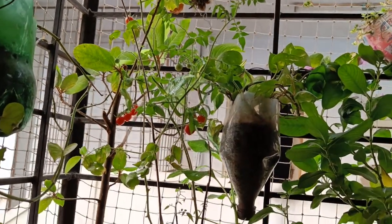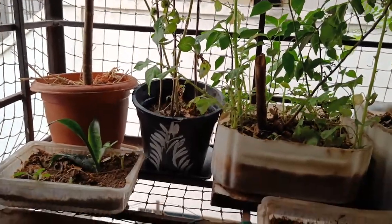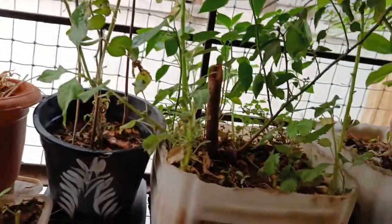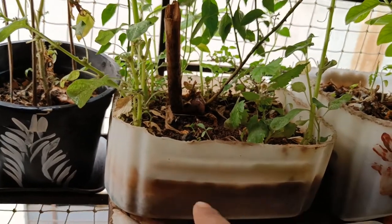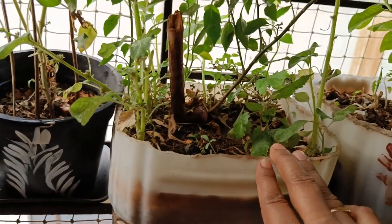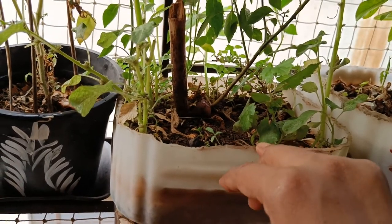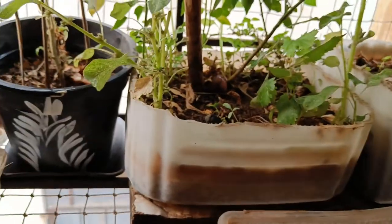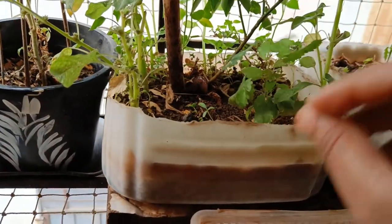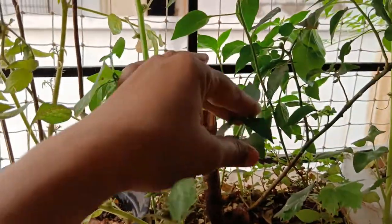To grow them from seeds, no need to wash and dry. I usually grow them by just throwing seeds in this pot. They will automatically grow. We can use kitchen waste water to water the plants, and if required we can repot them, otherwise we can remove them.